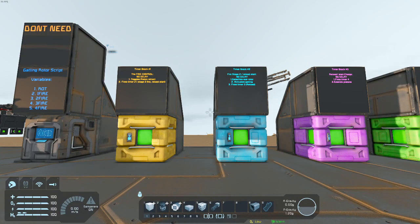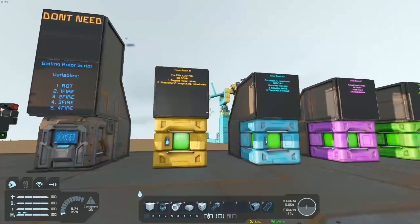Thunder here. Today we're in Space Engineers with the video I promised you with my clan cannon. This is my first narrated video, so we'll see how it goes.